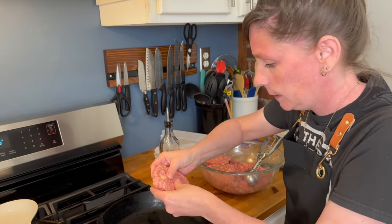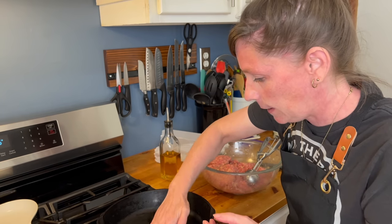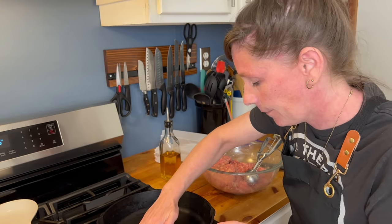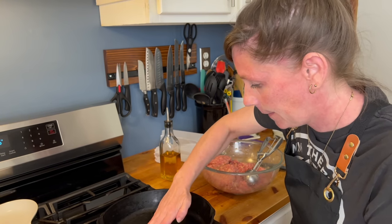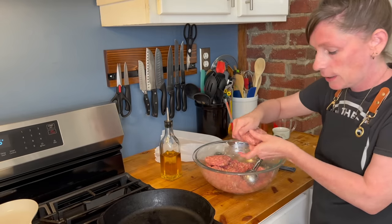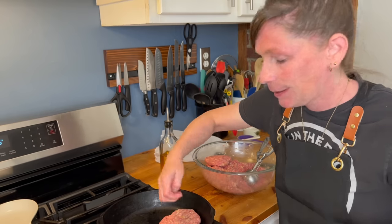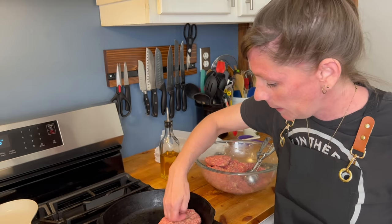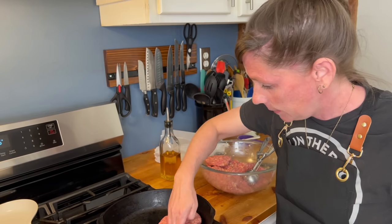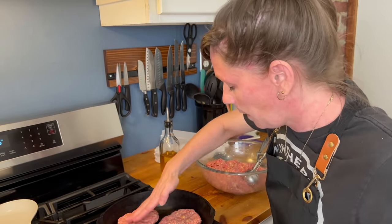Let's give it a go — oh yeah! I do usually like to flatten these out in the pan more than I have them before going in, just because this is 80/20 hamburger and it will shrink up a little bit.